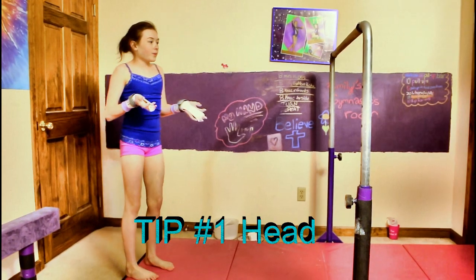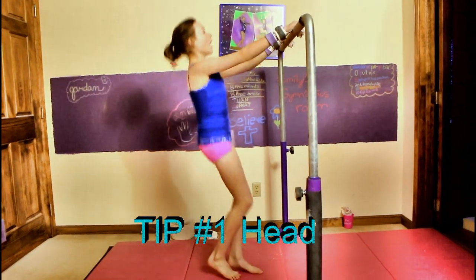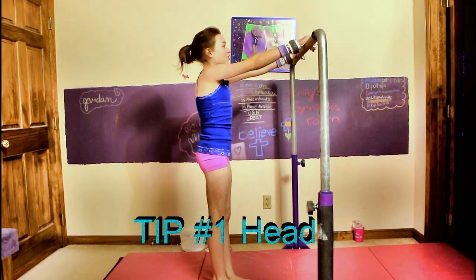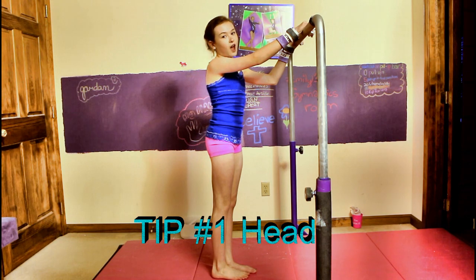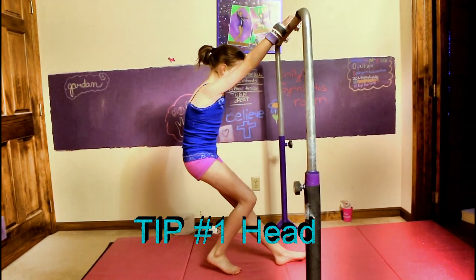So when you do your kip you're going to want to make sure — I have trouble with this — when I come up on top of the bar I'm like this and I have my head back, and so I can actually see the ceiling. That's not good. You're not going to want to be able to do that.